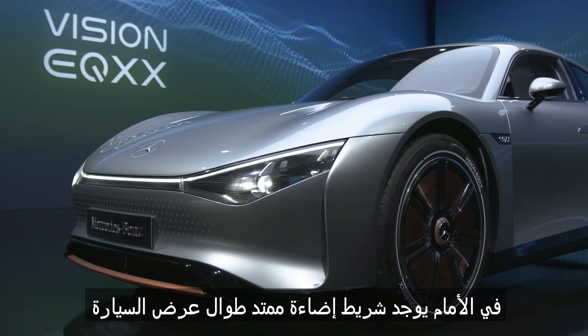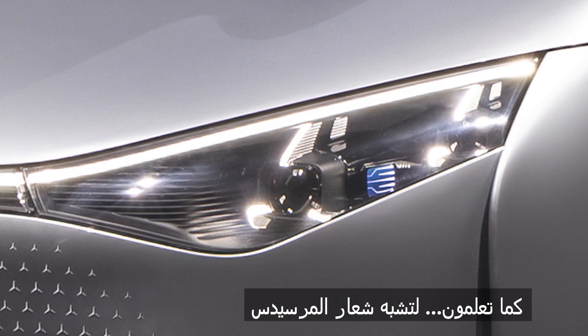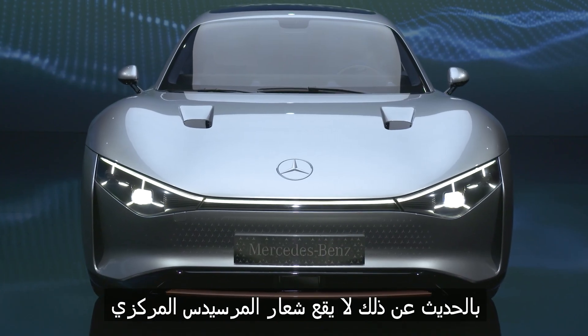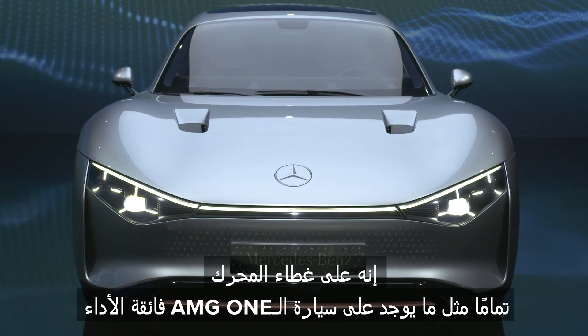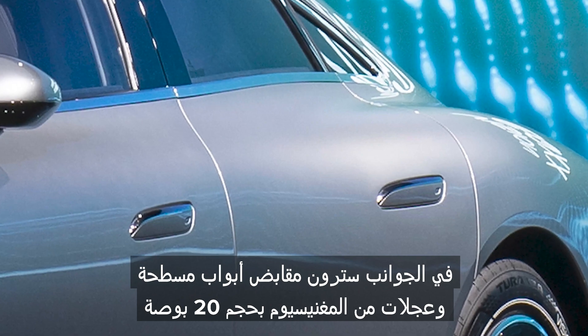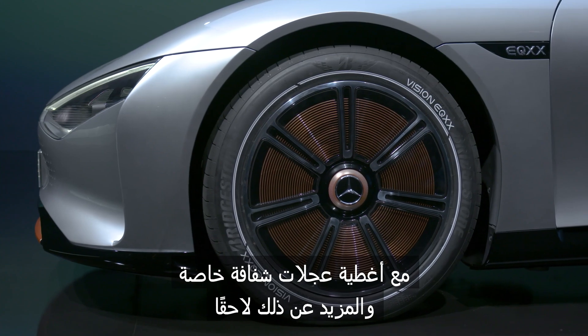At the front, there's a full-width light bar, and the EQXX's headlights are made to look like three-pointed stars — to match the Mercedes logo. The central Mercedes badge isn't in the grille anymore; it's on the bonnet, just like on the AMG One hypercar. Around the side, you'll see flush door handles and 20-inch magnesium alloy wheels with special see-through covers, and more on those later.